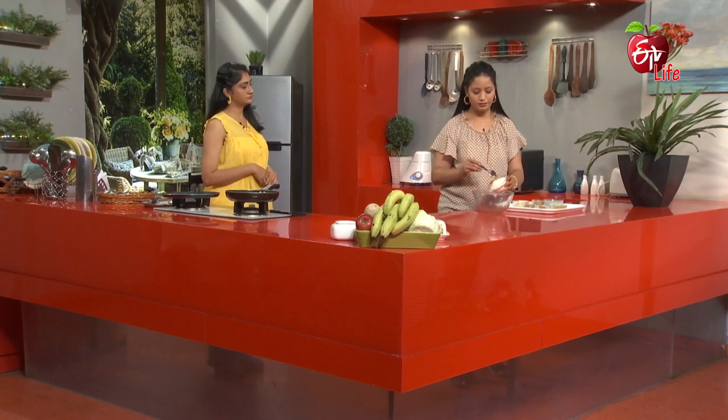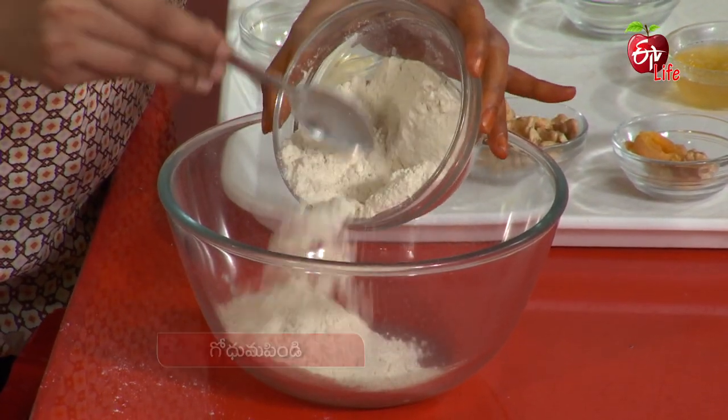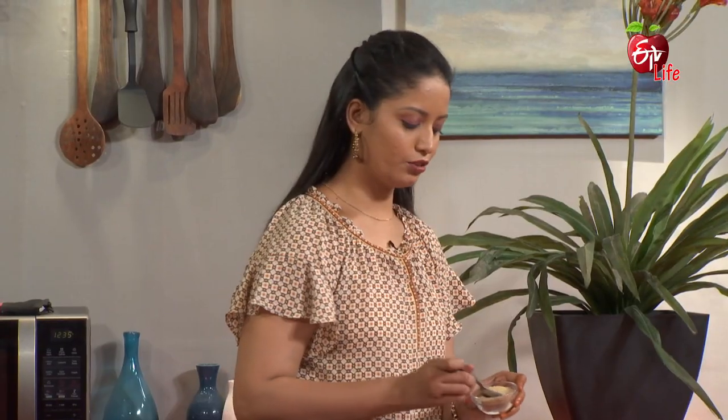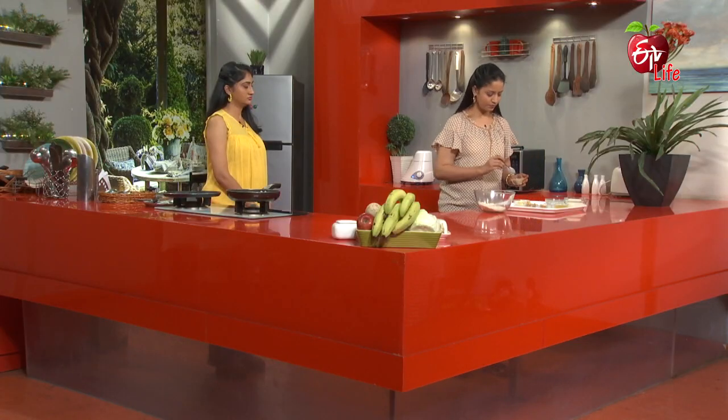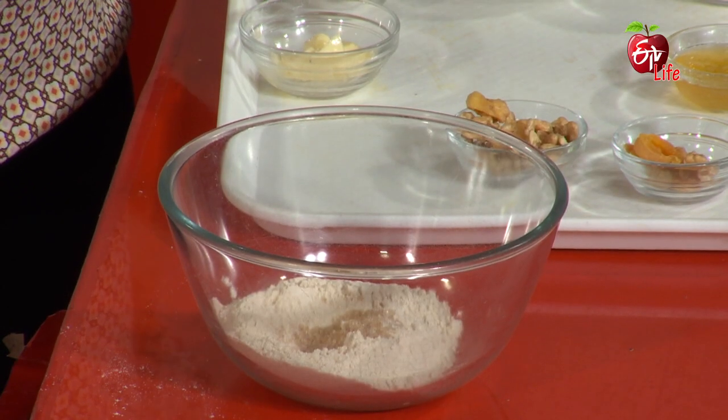Let's add the pancake mix to the mixing bowl. Let's add some brown sugar. Next, add some fruit salt.